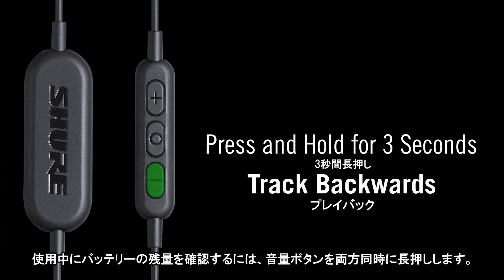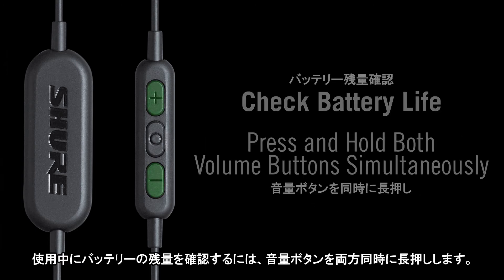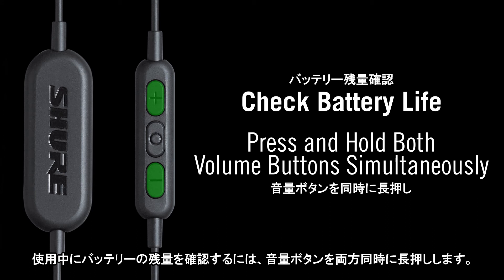To check battery status at any time during use, press and hold both volume buttons simultaneously.